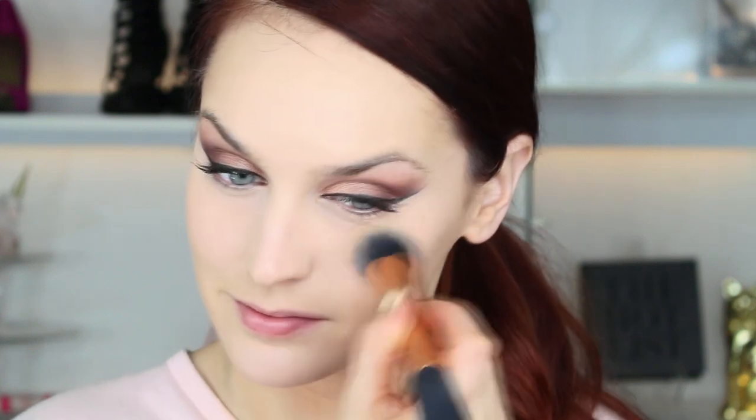Of course we can't forget to powder over that concealer so we don't get any nasty creases, so I'm applying some translucent powder by Essence to avoid all that jazz.